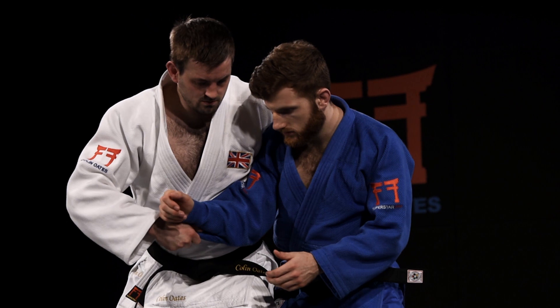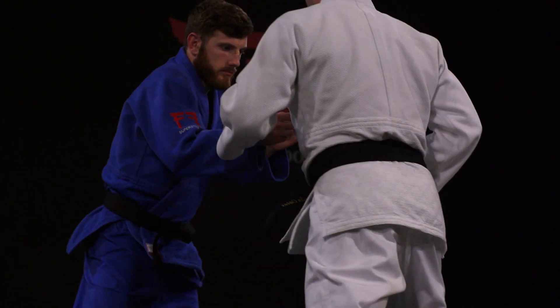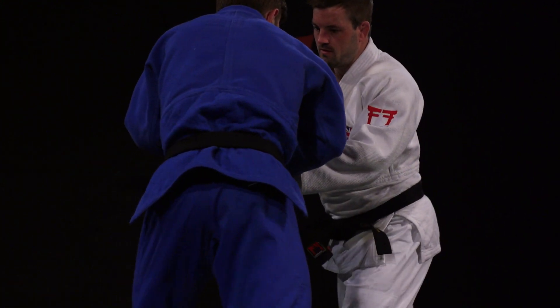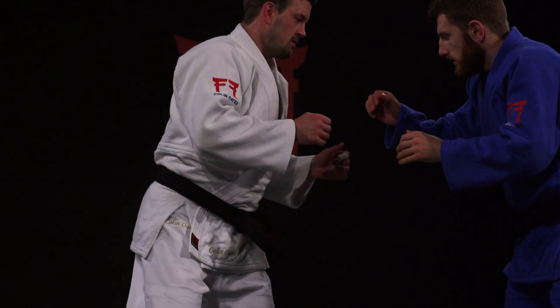The sleeve pull-through is a very risk-free way of grip fighting and is an effective tool against any strong opposite stance opponents, especially when combined with fast transition and effective Nawazza.